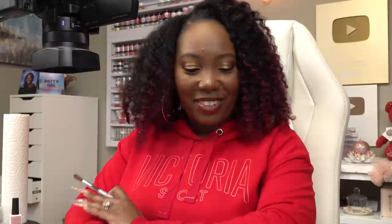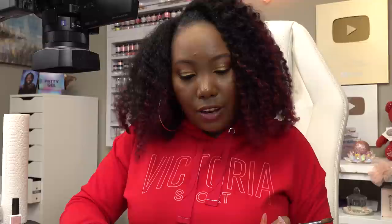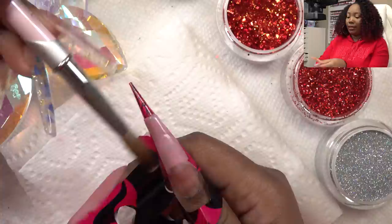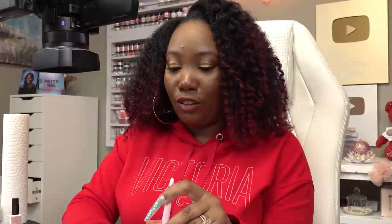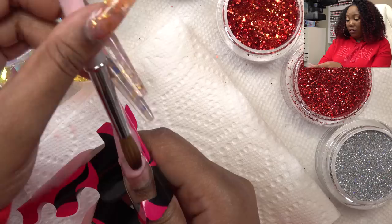Someone asks: have you ever done long acrylic nails on your husband? I have been trying for years — he ain't going for it. The most he will let me do is polish them with nail polish. Do you have any advice for new content creators, especially those in beauty? I would say if you really want to get into doing this, you honestly just have to love it. Because if you're doing it for the money, the money doesn't come for a long time — if it ever comes. You really have to enjoy doing it. It is a labor of love.